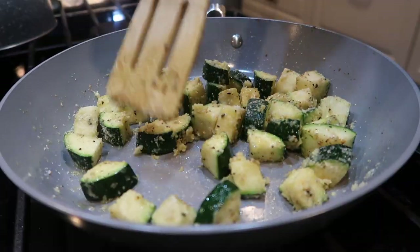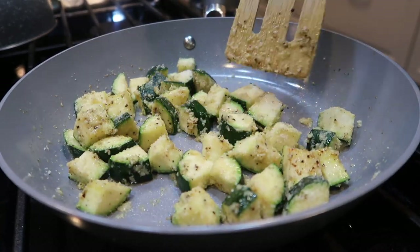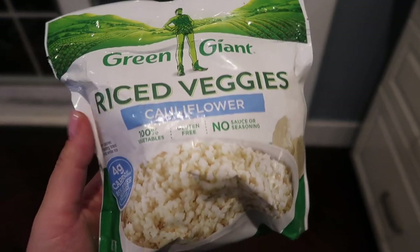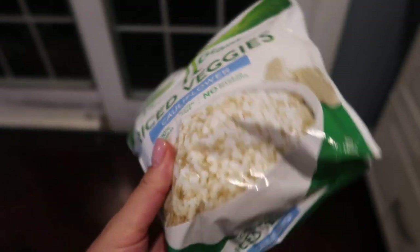Make sure you use grated parmesan — I tried the shredded cheese and it did not come out the same. Just let this sit for a few minutes and voila, it's finished. Of course I'm going to pair this with plain old cauliflower rice.